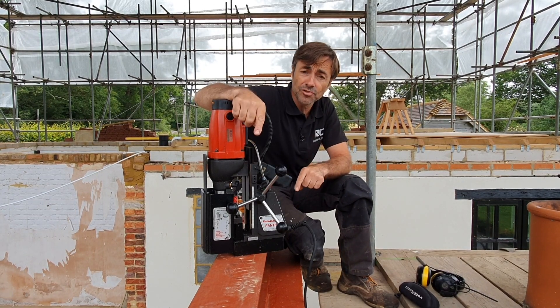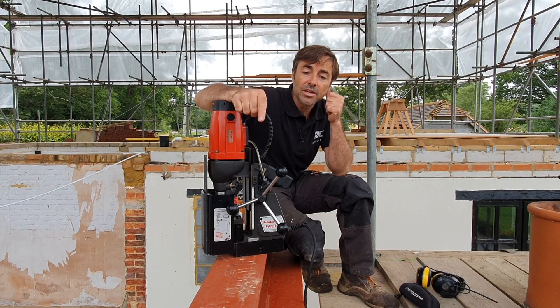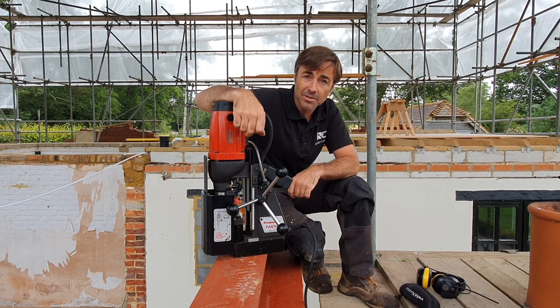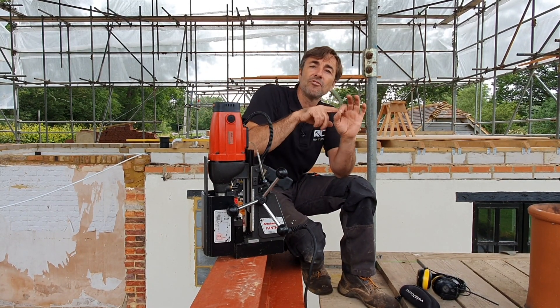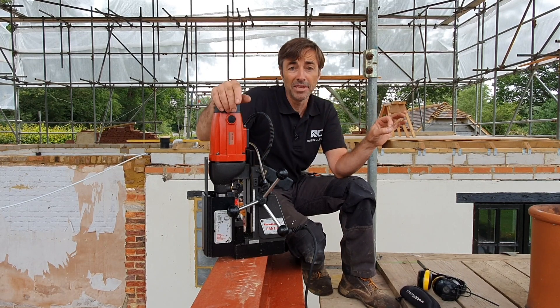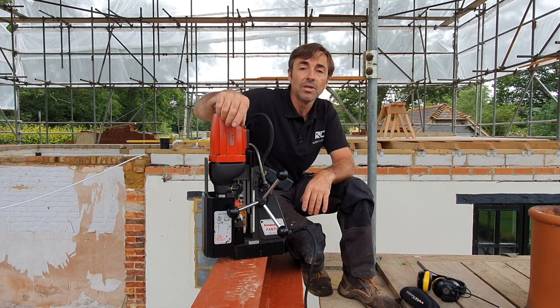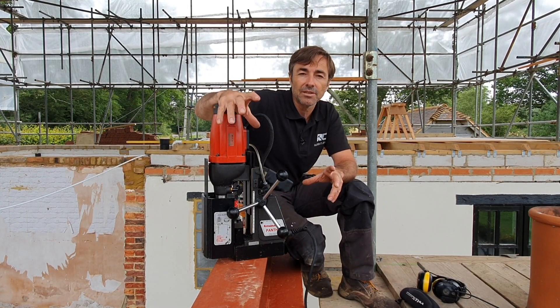So I'm just about to drill this steel for wall plate bolts that are going to bolt the plate down. Now sometimes I actually nail the plates into the steel with a ballistic nail gun — that's actually got a round of bullets if you like, and they'll fire the nail through the timber and through the steel — but I quite like the accuracy of drilling and bolting.